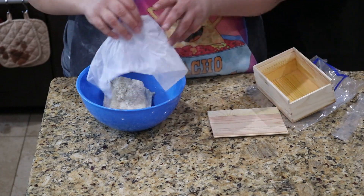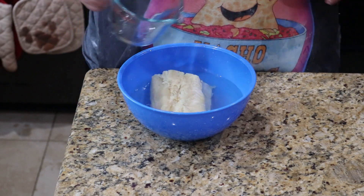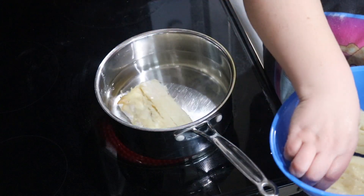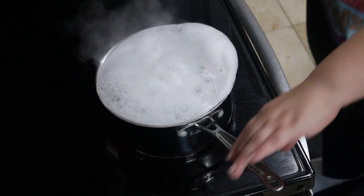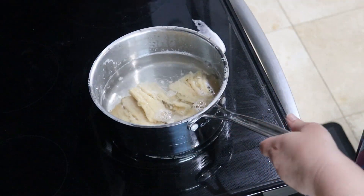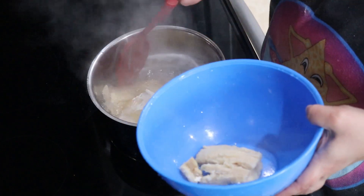Start by placing the fish in a medium bowl and covering it with cold water. Soak it for at least 15 minutes, or overnight if you have time. Once done soaking, drain it, then place it in a medium saucepot full of water and bring it to a boil — careful, it's prone to boiling over. Let it boil for about 5 minutes, then drain it, refill with clean water, and bring it back to a boil. Let it boil for 10 minutes this time, then remove to a bowl and flake with a fork.